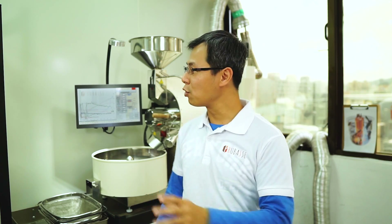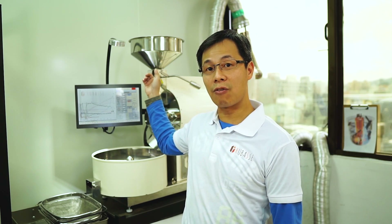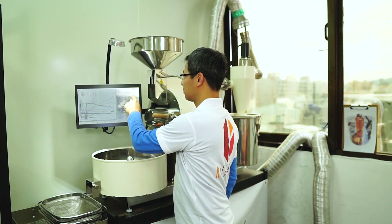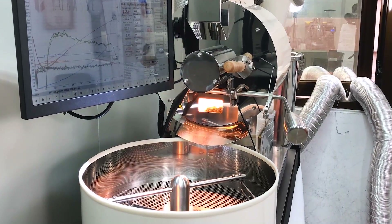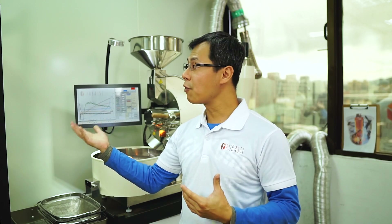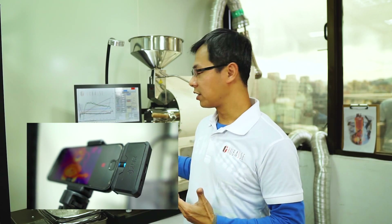I'm going to put three kilos — three kilo volume of green beans — into the roaster. We also have an infrared device set up to measure the temperature of the cooling tray. Let's see how it goes.